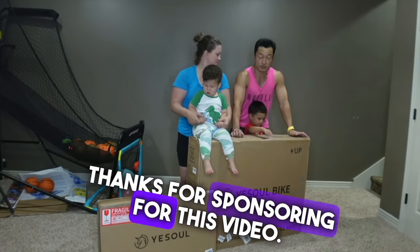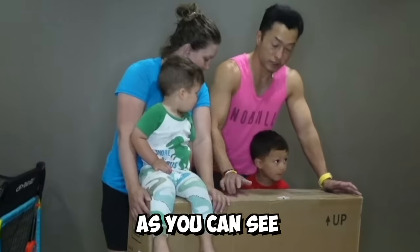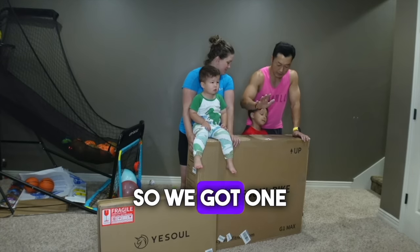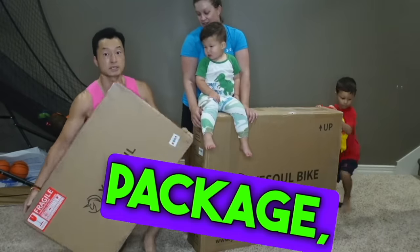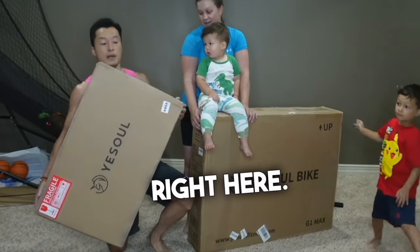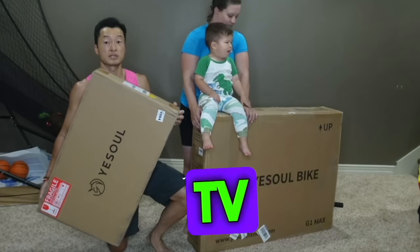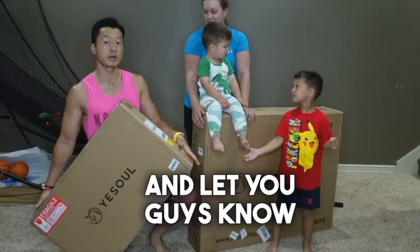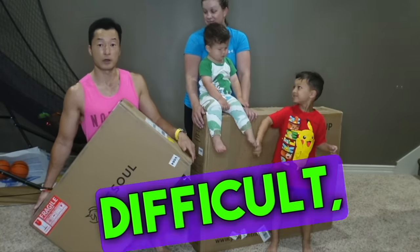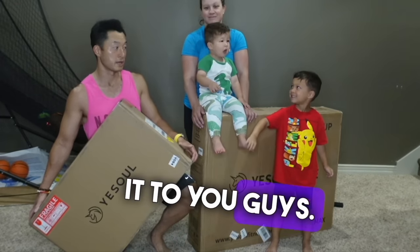Thanks for sponsoring this video. We got a delivery from YaySoul Bike - you can see right here we got one big package and also a smaller package. I believe this smaller box is the screen, the 32-inch TV screen. We are going to unbox it and let you guys know how difficult or easy it is to set this up.